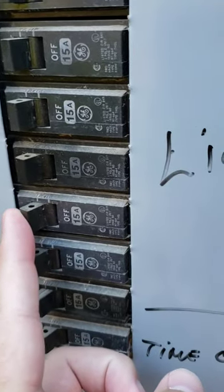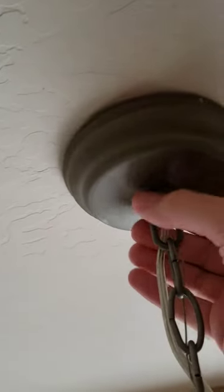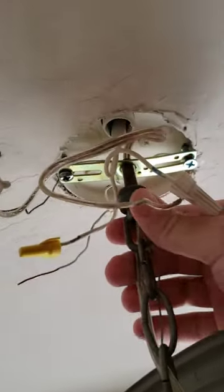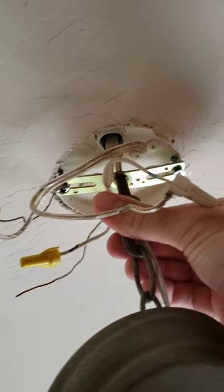Make sure you cut the power. Unscrew this so you can get the cover and expose the wires. Disconnect all these wires, again making sure that the power is already cut. Finally, to get the light down, I'm just going to slowly unscrew it from this bracket right here.